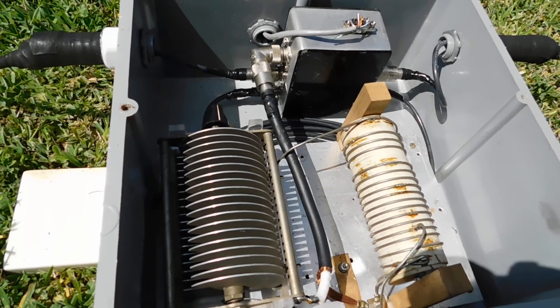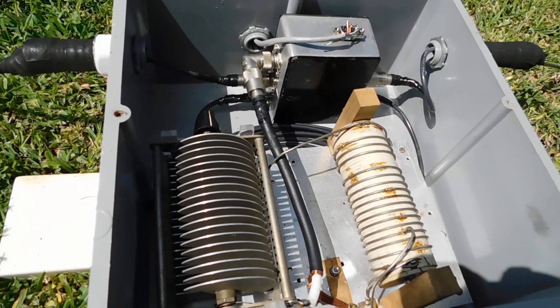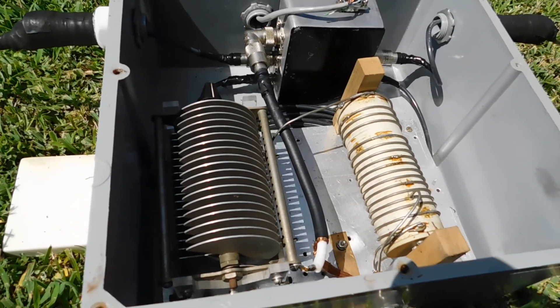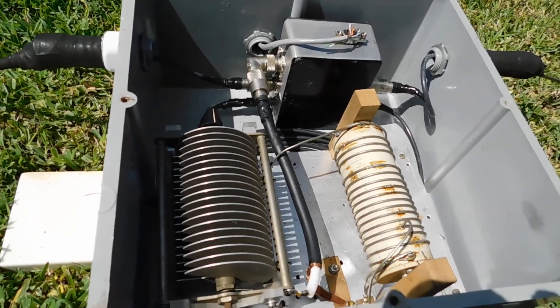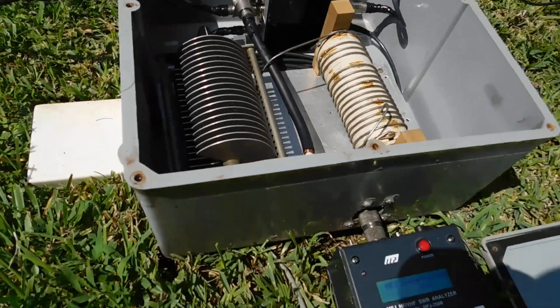If you don't tune it, you get about a 2.0 to 2.3 to 1 SWR, which is fine. My amplifier will certainly handle that no problem. But since I had the components, I decided to make a little matching network in this box.